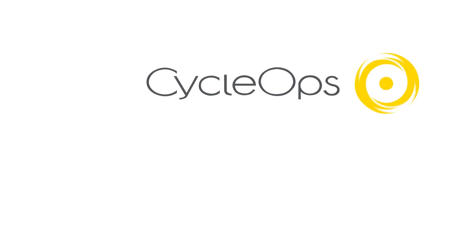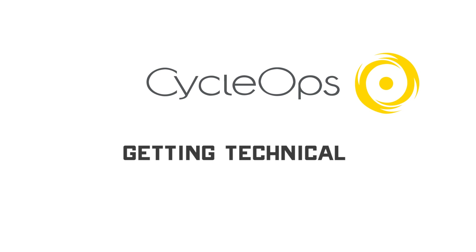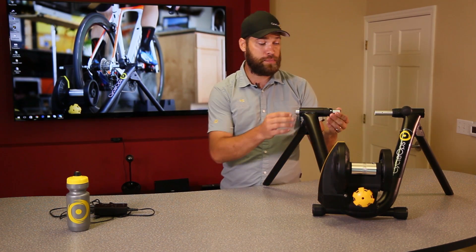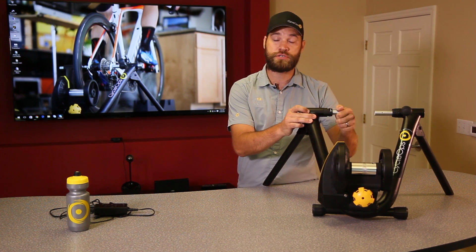Now that we've talked about some of the benefits, let's get a little more in depth on some of the tech. The trainer incorporates dual ANT+ FEC and Bluetooth connectivity so you can connect to all your favorite software platforms. In terms of bike compatibility, you're going to be able to set up anywhere between 120 millimeters up to 135 millimeters out of the box. We do offer an additional through-axle accessory that will expand that bike compatibility all the way up to 142 millimeters.